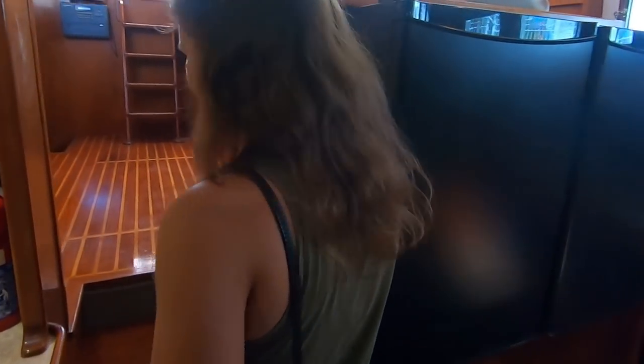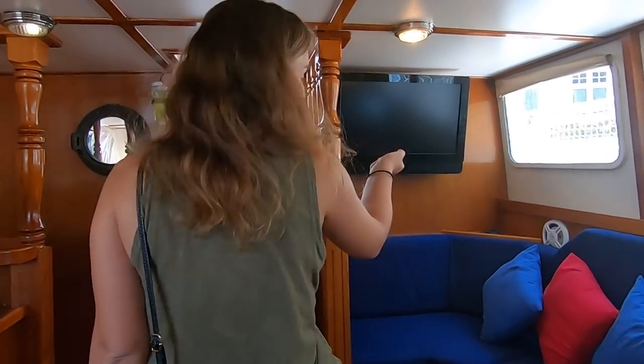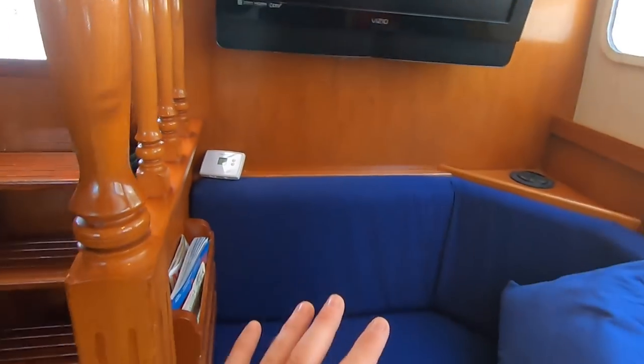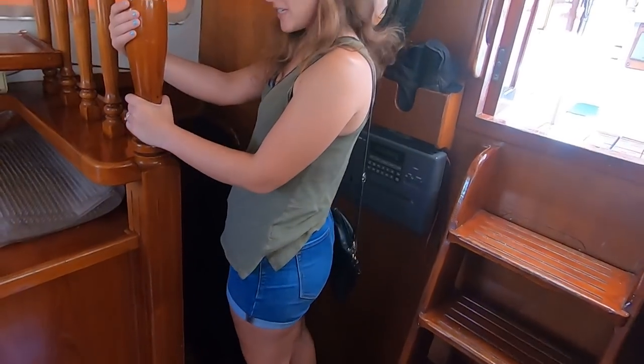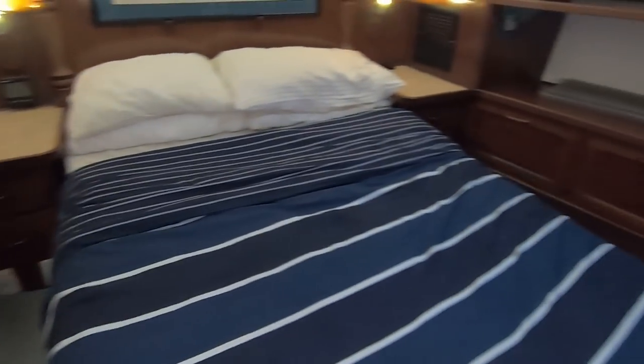So we're continuing aft, back through the pilot house. There's your big TV. You've got your settee right here and then down the stairs you are on your way to the aft master cabin. Let's do the master first — we're saving the best for last. There is a large berth back here. This is definitely like queen size — this is an island berth, so you can access the bed from both ends.